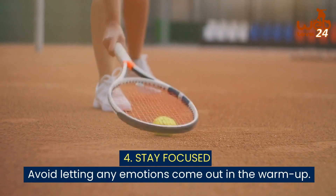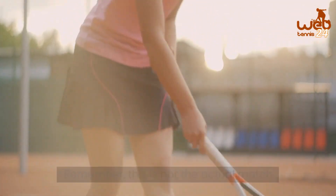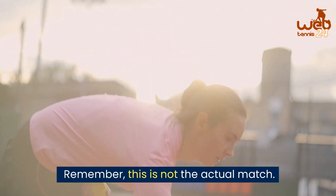4. Stay focused. Avoid letting any emotions come out in the warm up. Remember, this is not an actual match.